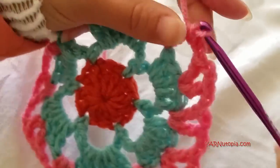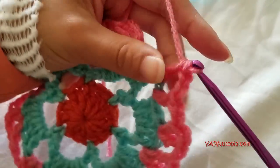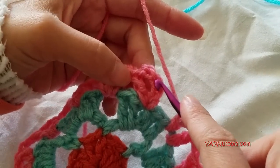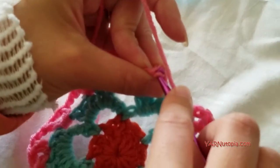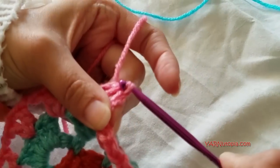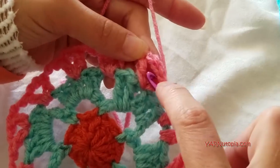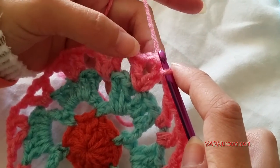Finishing round four: chain two and slip stitch to the third chain of your beginning chain up five. If not changing color, slip stitch into this v-stitch chain two space, then chain up three and go on to round five with me.